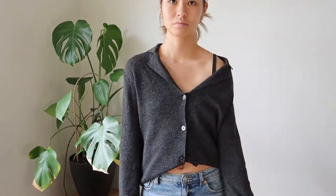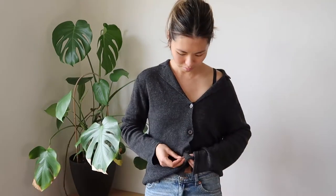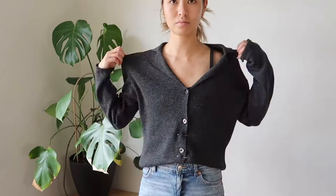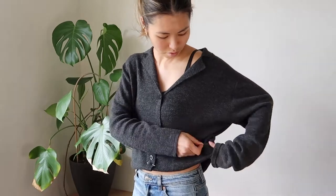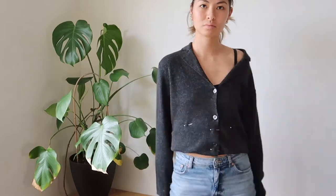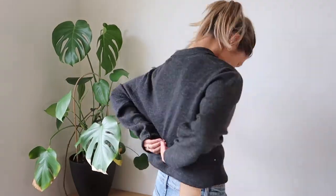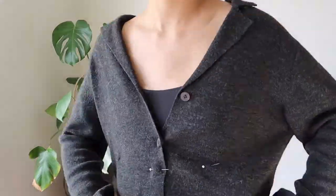Once you have your knit, try it on to see what the fit is like before you do anything. Choose a length that's comfortable for you — depending on how cropped you'd like it, you could take it up an inch or two, or make it super cropped. Pin all the way around the cardigan; it doesn't have to be perfect, but don't forget to do the back.